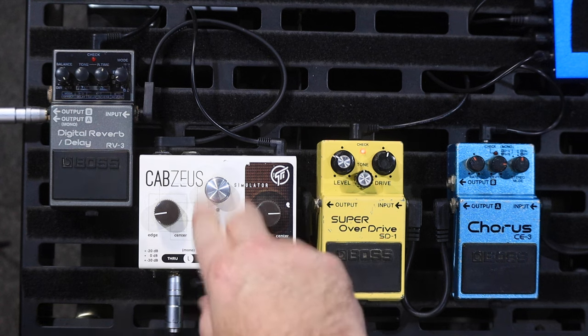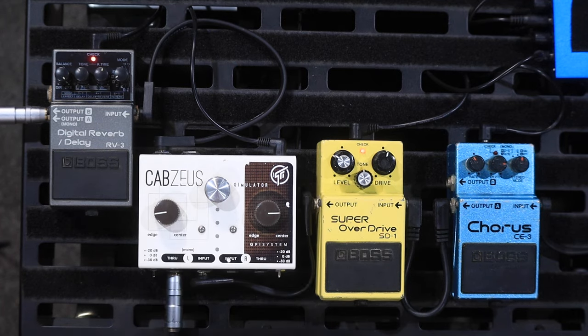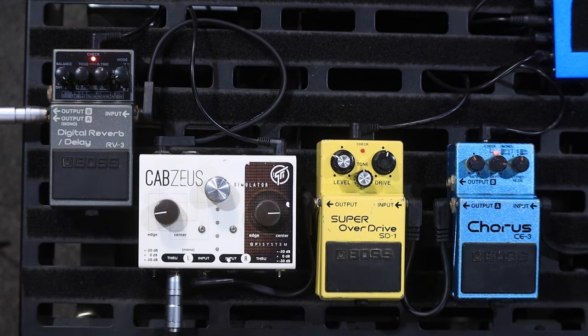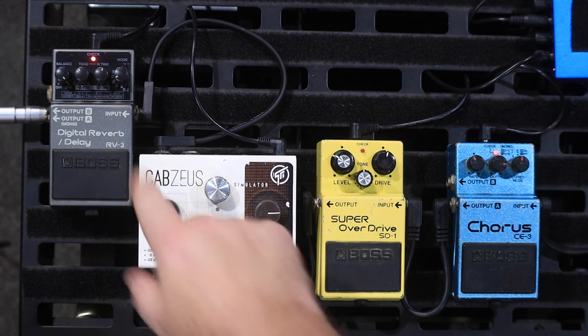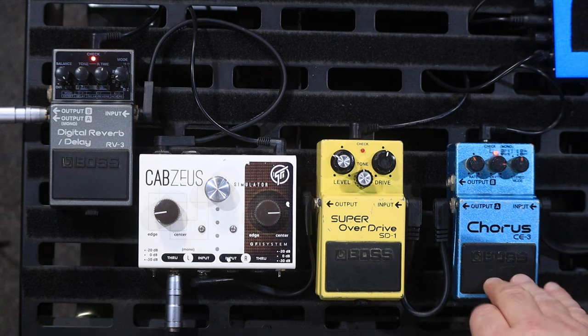Then the output of the Cab Zeus — so that's the through going through to the Cub Super 12 from Laney, thank you Laney very much for sending it over. The output of this is going to this digital delay and reverb from Boss. It sounds like this. And you can see I've got it on full wet, so there's no dry signal at all coming through.